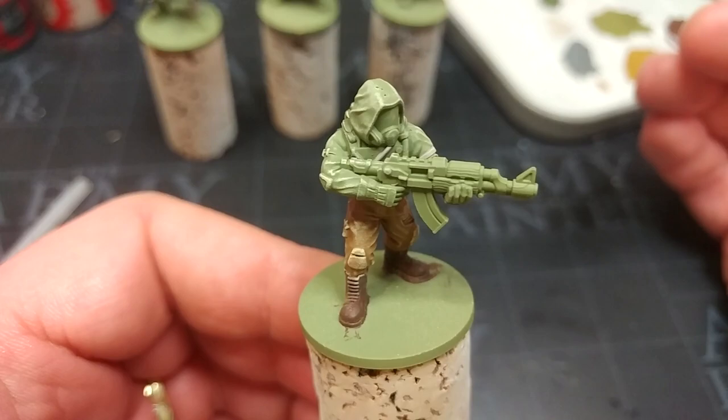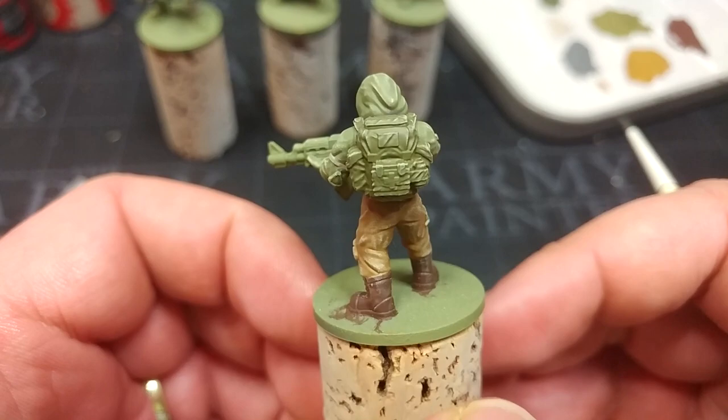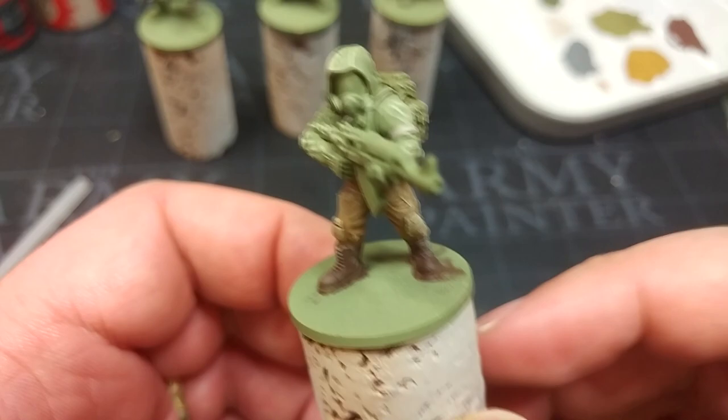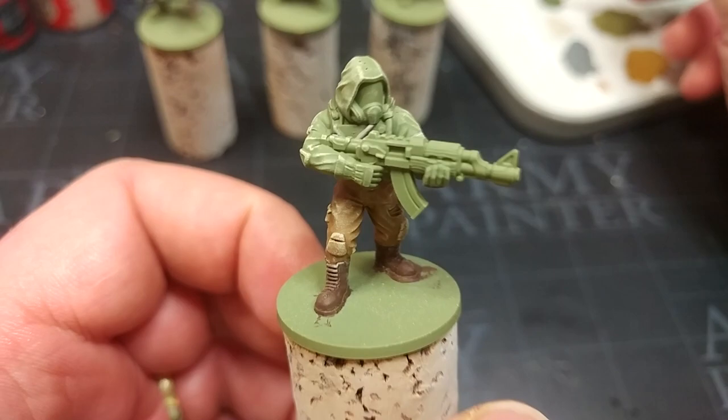Now, I know this looks terrible — and this is 100% the reason why I started showing finished miniatures at the start of videos, because people would get to this stage and stop watching. Here's something to remember, and it might sound a little silly, but bear it in mind: the paint job isn't finished halfway through. It sounds obvious, but it has genuinely helped me get through stages like this.